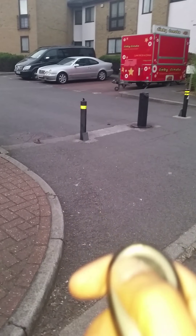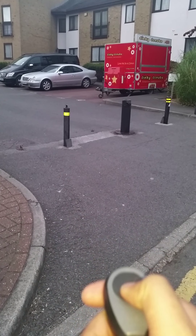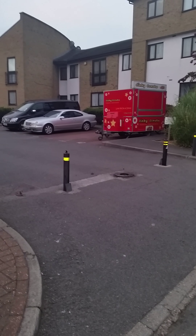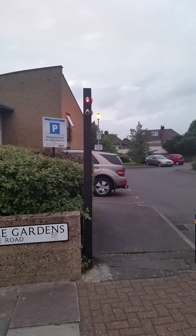I press the remote to lower it. It's coming down. The light is still red. It's down. The light remains red.